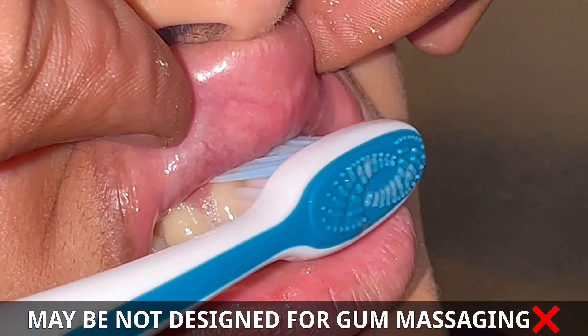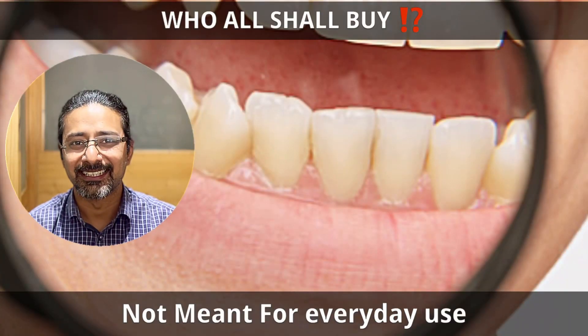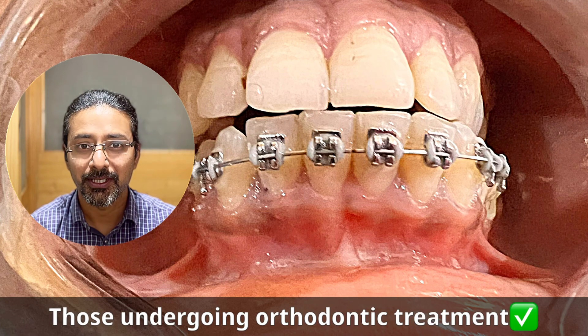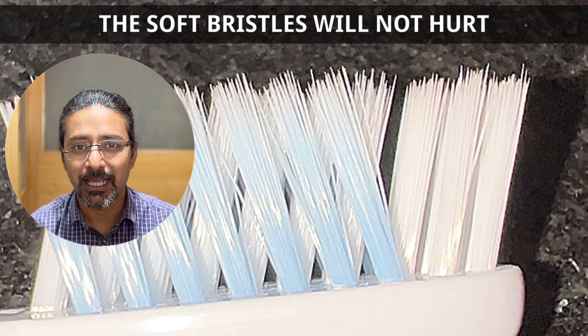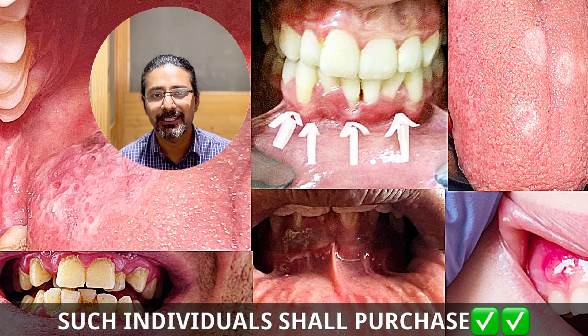Please make sure you do not attempt gum massaging at home at any cost — you might convert your healthy gums into bleeding gums. Are you planning to buy these? Listen to this first. All those who have undergone orthodontic treatment, or oral surgeries namely extractions, endodontic surgeries, or periodontal flap surgeries — these soft bristles will not hurt and will clean effectively. Individuals suffering from oral lesions, blisters, gingivitis, periodontitis, malignancies, sensitivity issues, or malocclusions where food accumulates in between teeth — these are the individuals who should buy these soft bristled toothbrushes.